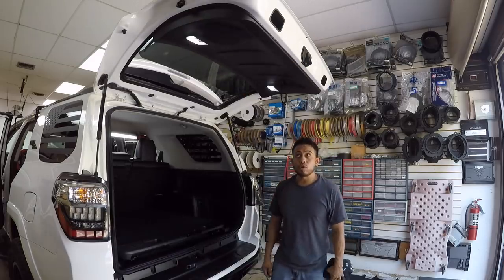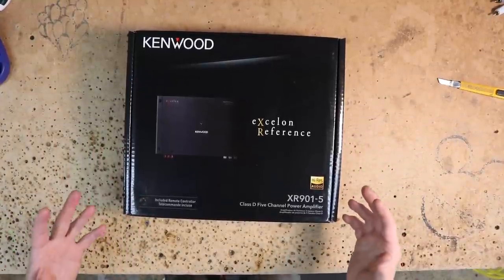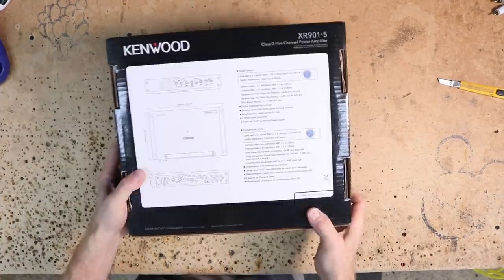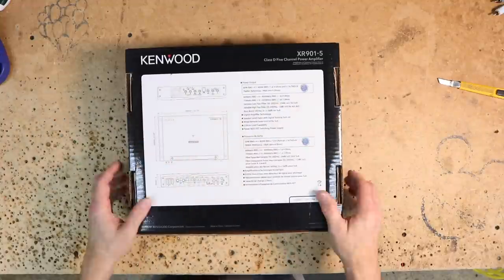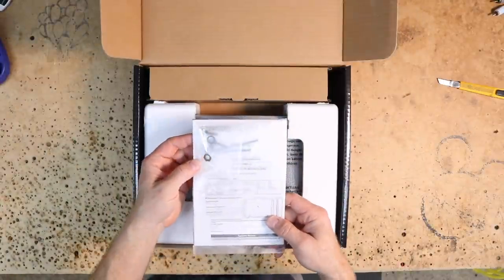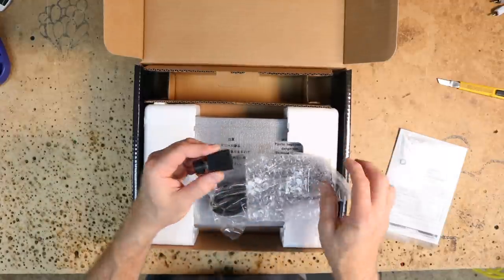The cargo door is done. To power this system, we're going to be using the Kenwood Exelon XR 901.5 Hi-Res 5-Channel Class D Amplifier. Checking out the specs on the back, it is 75 watts by four and 600 by one. Inside the top, you'll find the instructions along with a bag of parts, a couple Allen keys and some screws for the bass knob, which is located here in this enclosure.